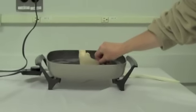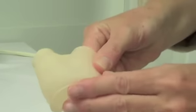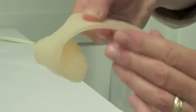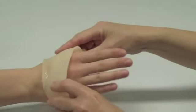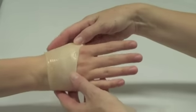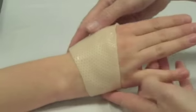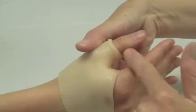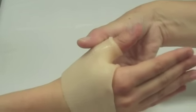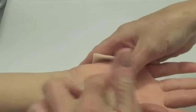Dip the bottom of the splint back into the water bath so that you can flare the softened edge. Gently slide the splint onto the patient's hand. Make sure the splint does not block wrist extension. Make sure that the splint clears the crease of the IP joint so that flexion is possible. Make sure that the thenar eminence is covered as well.